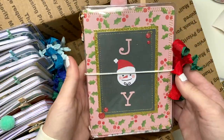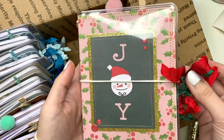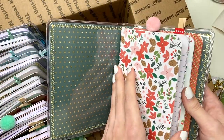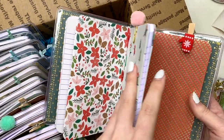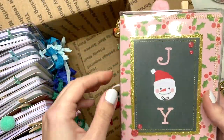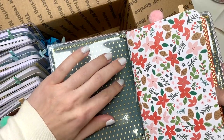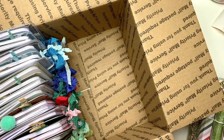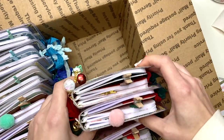This one has little jingles and says 'Joy' — it's a cute little snowman wearing a Santa hat. The inside again has front and back pockets and lined pages, with a pom pom paper clip and a mitten. The front and back of the clear cover can also be used as pockets. I'm just going to put these back in so I can show you guys the other ones.